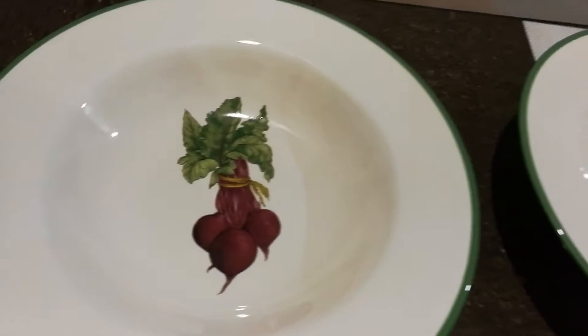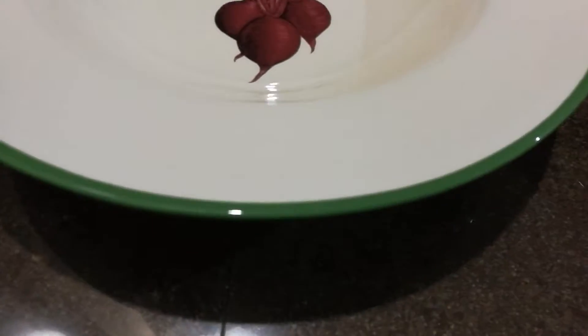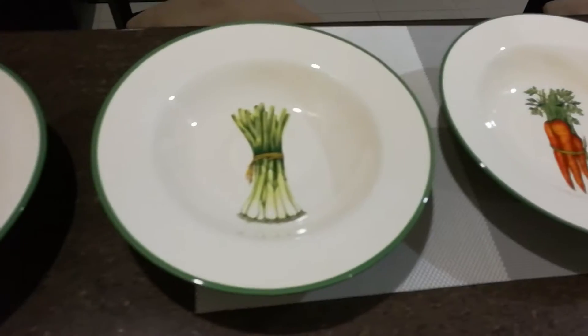The plate stands wouldn't have been the ideal thing, and with other plate holders I was worried about damaging the painting on the rim. Now, a lot of people think that hanging plates are kind of old-fashioned, but it's not — you can just look up a lot of videos where people are still hanging plates.